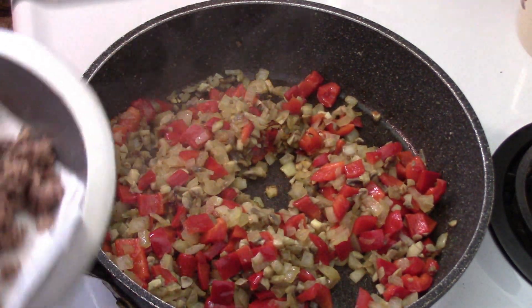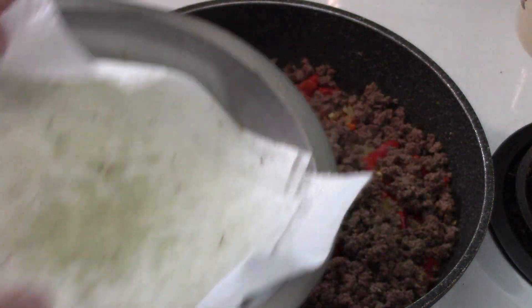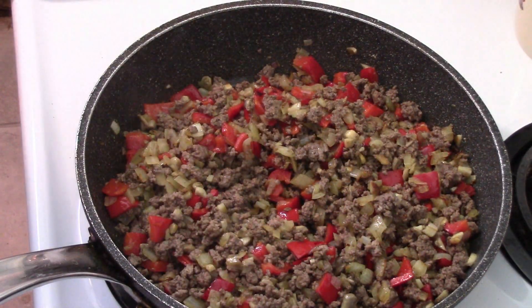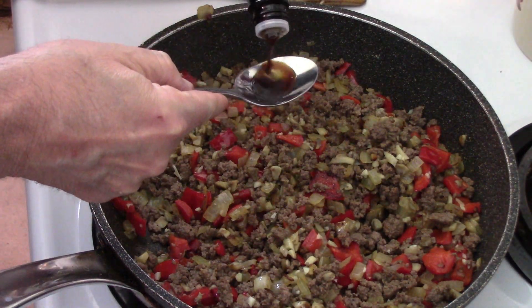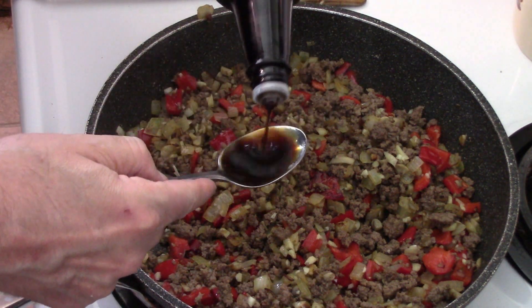In goes our ground beef. Now we've got half a sloppy joe — more like working on being sloppy enough to be a Joe. A little bit of garlic, mix it all up. This is going to be about two tablespoons of Worcestershire sauce.